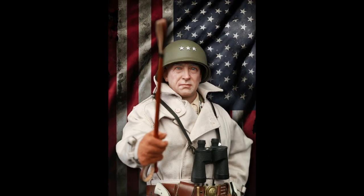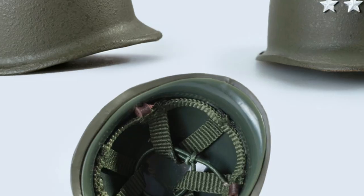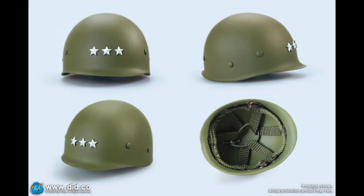Hi, this is DID. Since General Patton is available for pre-order, we received feedback from collectors concerning the two helmets for him.